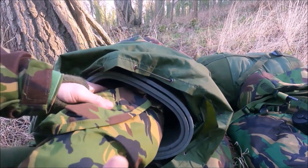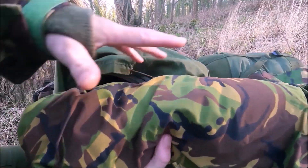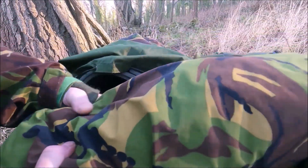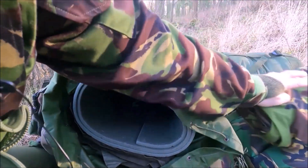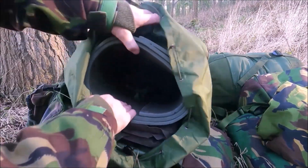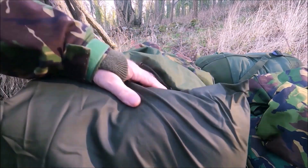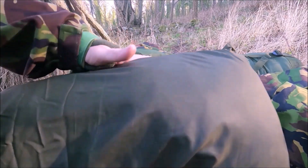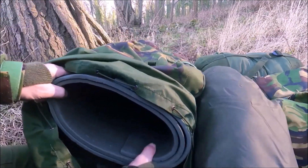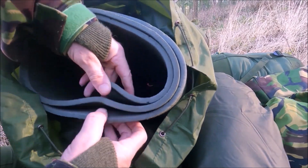Inside is a bivvy bag - mine is the Dutch Army Hoop Bivvy at 1.6 kilos, which is too big. Get yourself a nice lightweight Gore-Tex, about 800 grams for the regular. And there's also a softie suit - so when you stop, you've got something warm to wear. I have put a roll pad in and it's unfurled into layers like this, filling the inner chamber.